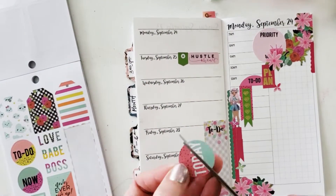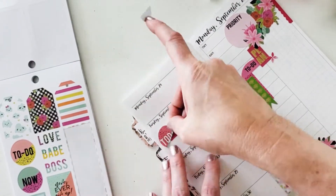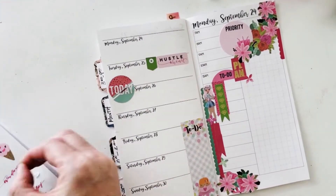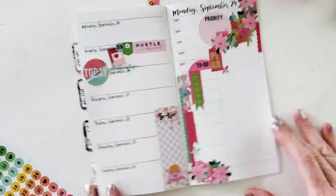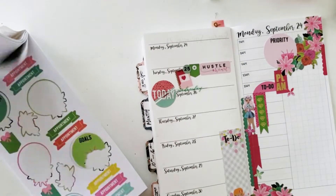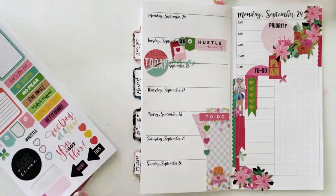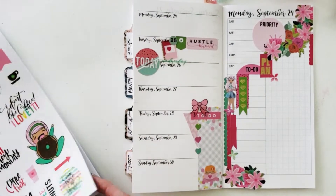I decided to try something new — I love that. I chopped it in half and put another pink sticker underneath to cover up Wednesday, then used one of those opaque Wednesday stickers right on top. And since the day was the 25th of September, I used one of those date covers. This was a square sticker that I cut on a diagonal to make a triangle, and then I added some hearts in the to-do list for that corner.